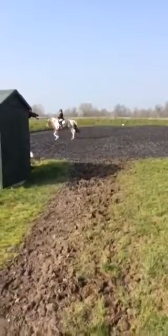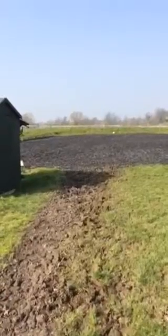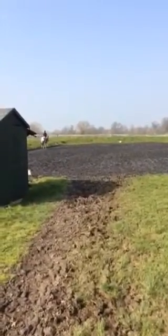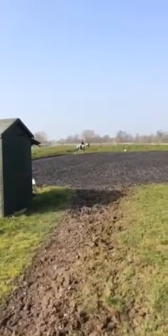B, F, working trot between F and A. Transition to walk, one horse's length, and immediately proceed in working trot.